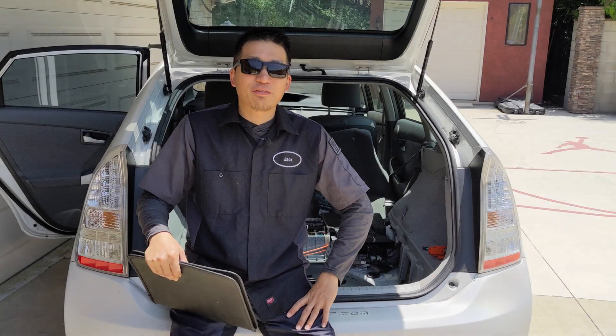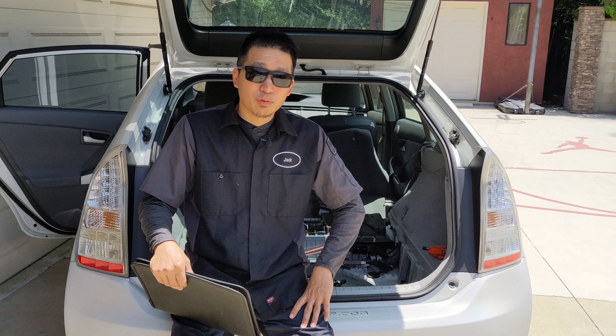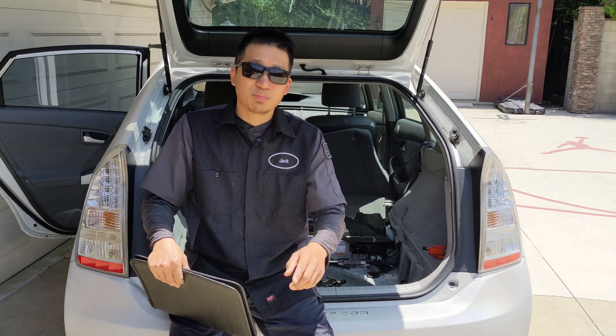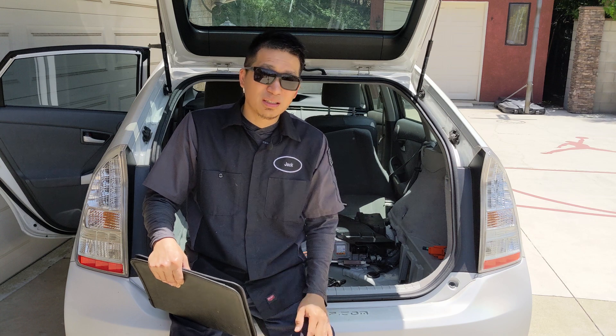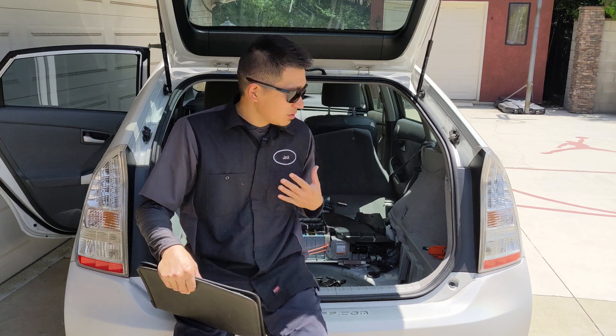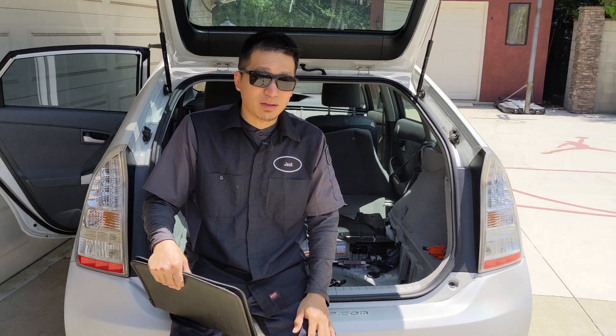Hello everyone, this is Jeff on Dr. Prius app. Today we are going to show you the 10 common mistakes during the installation, and this is probably the most important video I have ever made. My goal is to let your Prius continue driving without problem for the next 10 years.